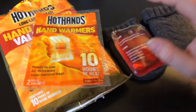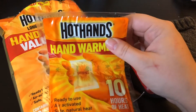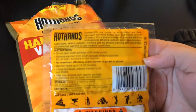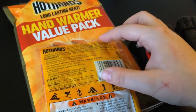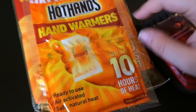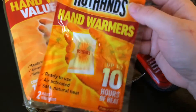Now, I have reusable ones, and I have just your standard ones that you can pick up pretty much anywhere. What you do with these is — I'm not going to open it because you're not supposed to open it until you use them — it's just this little pack, and you shake it, and it warms up, and it'll stay warm for up to 10 hours. Usually after about 7, you'll want to put a new one in if your power's not back.